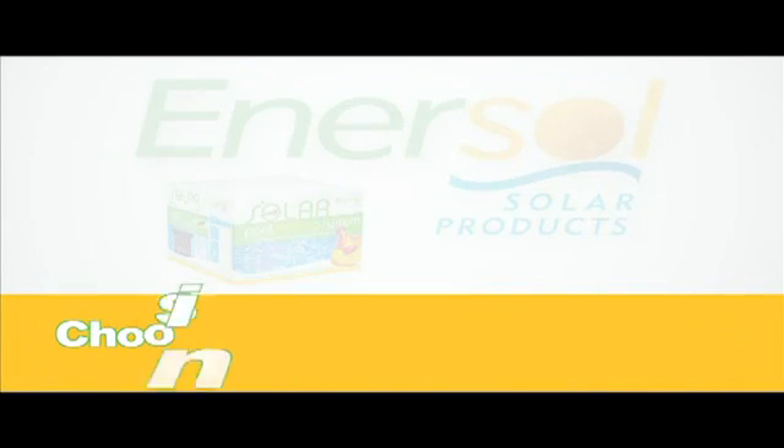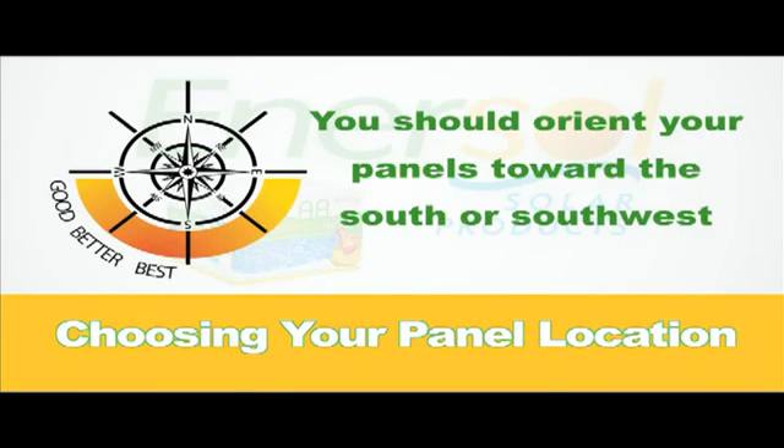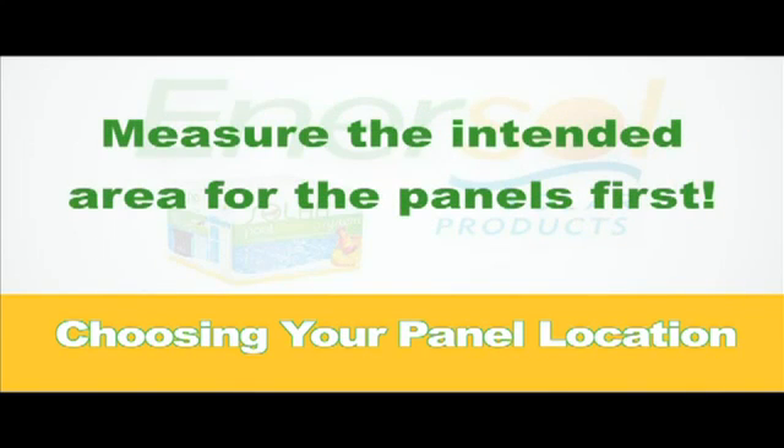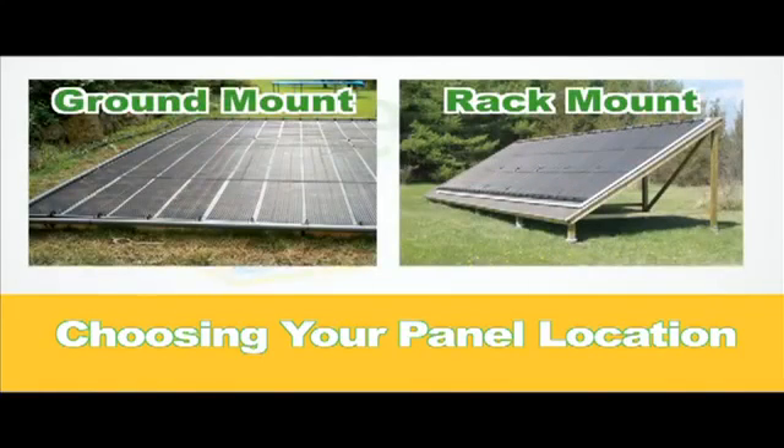Next, you will need to determine the best location to install your panels. Your panels should face the south, much like you would if you were suntanning. A south-facing roof works best, followed by the west and then the east. Be sure to measure your available roof area to ensure that all your panels will fit. If either the location or space of your roof is inadequate, you should consider using a ground mount or a rack mount to hold your panels, as shown here.